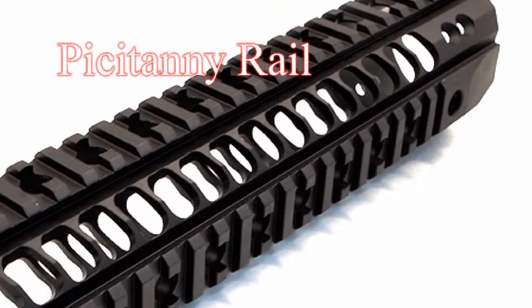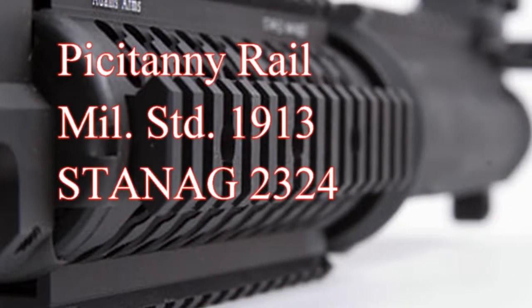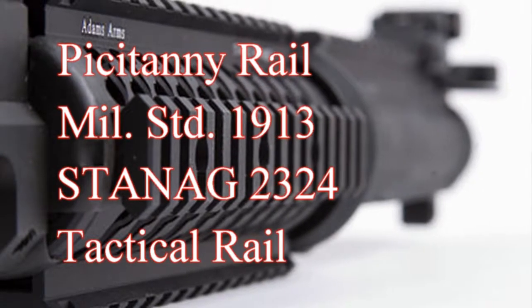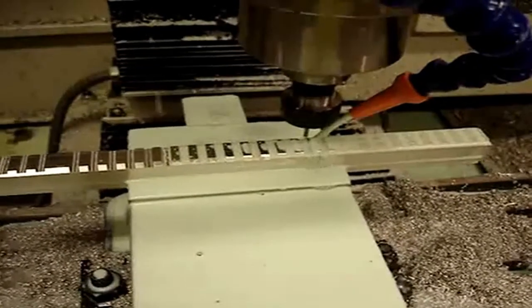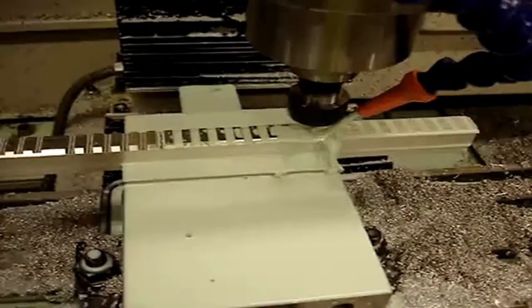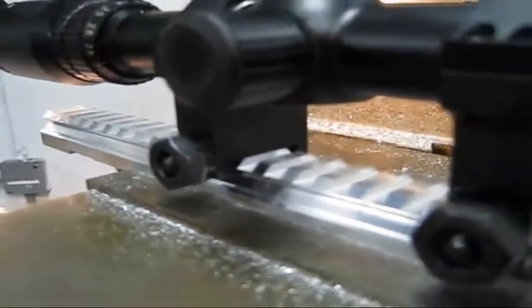The Picatinny rail, which can also be referred to as the military standard 1913 rail, the Stanag 23-24 rail, or simply as the tactical rail, is a bracket used on some firearms in order to provide a standardized mounting platform for accessories and attachments. The rail consists of a series of ridges with a T-shaped cross section interspersed with flat spacing slots. Accessories are mounted either by sliding them from one end to the other, or by means of a weaver mount which is clamped to the rail with bolts, thumb screws, or levers, or onto the slots between the raised sections.